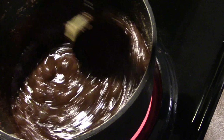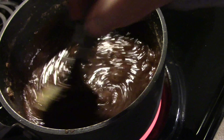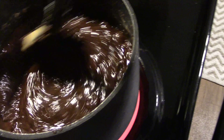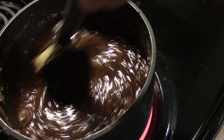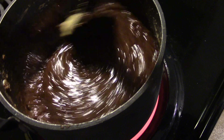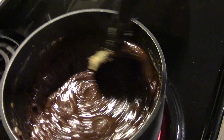Then you just spoon it out — I don't do balls, just spoon it out and make sure it stays together. I put mine in Ziploc bags and put them in little Christmas containers. I'll show you once I get this done and start packaging them up.